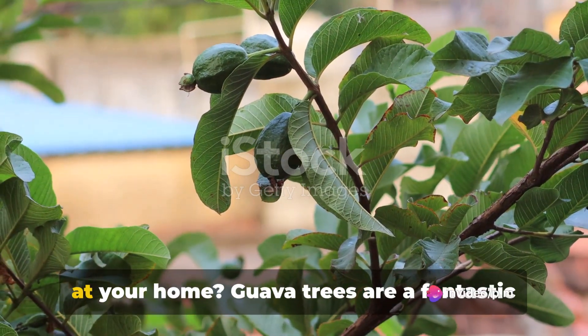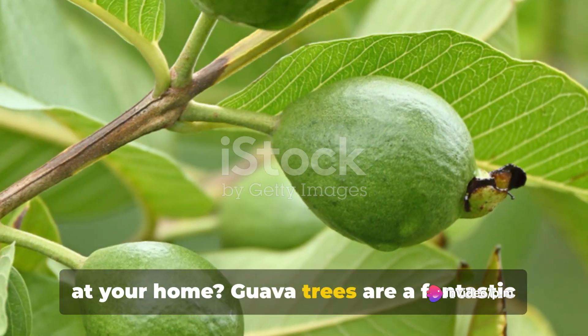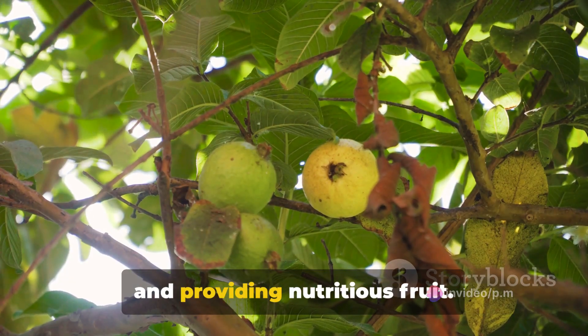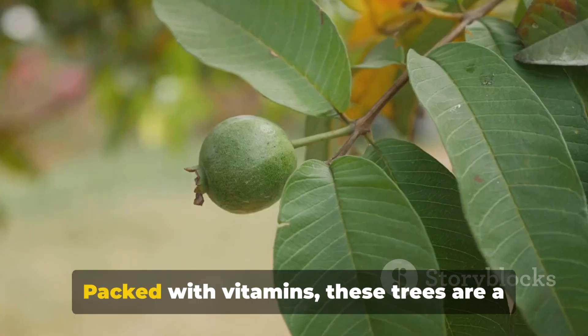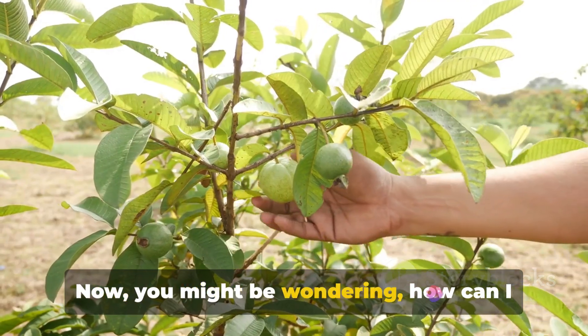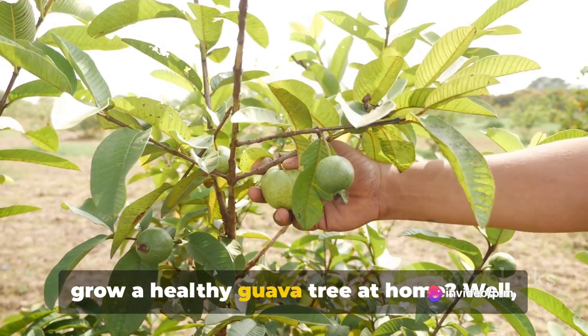Do you want to grow a healthy guava tree at your home? Guava trees are a fantastic addition to any garden, bringing beauty and providing nutritious fruit. Packed with vitamins, these trees are a powerhouse of health. You might be wondering, how can I grow a healthy guava tree at home?